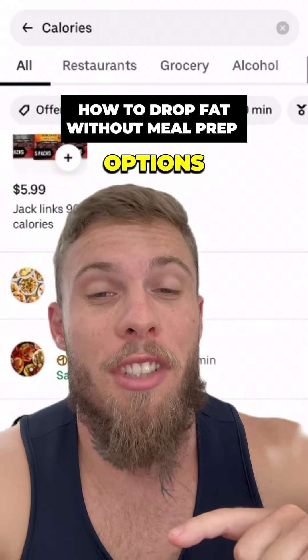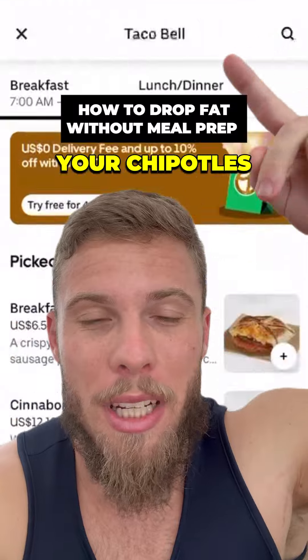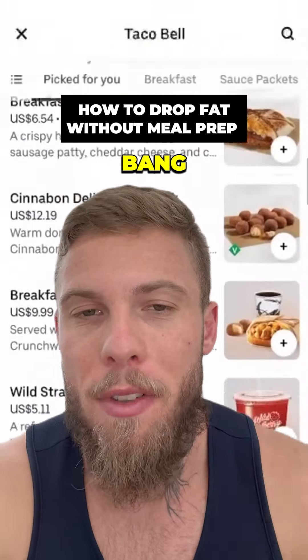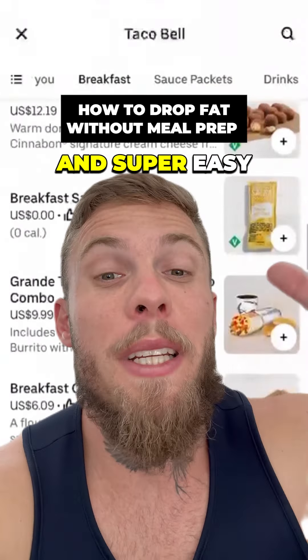Secondly, if there's no calorie options, your best bet are fast food joints that are more standardized — your Taco Bells, your Chipotles, your Panda Expresses, your Starbucks. They're going to give you the best bang for your buck without going to these Michelin-style restaurants where they add loads of crazy stuff to them. Super easy and available in most cities.